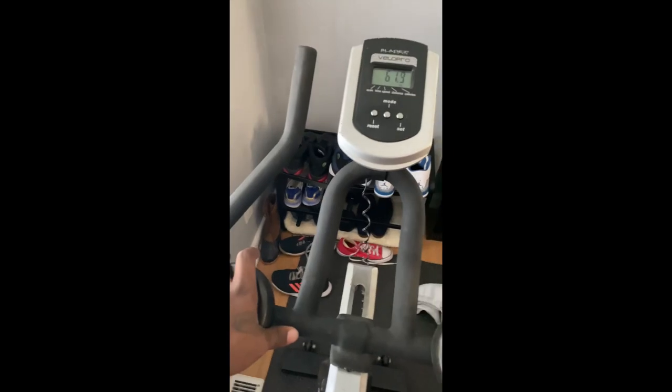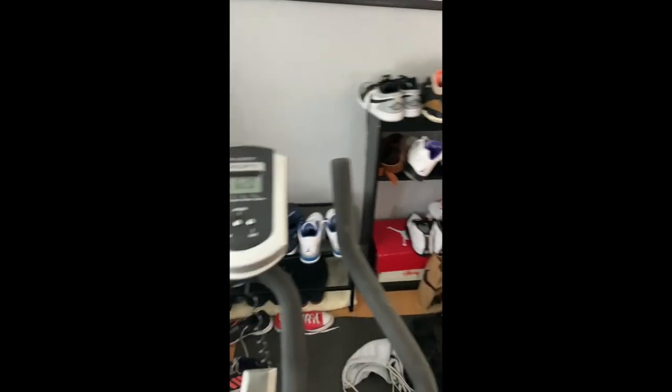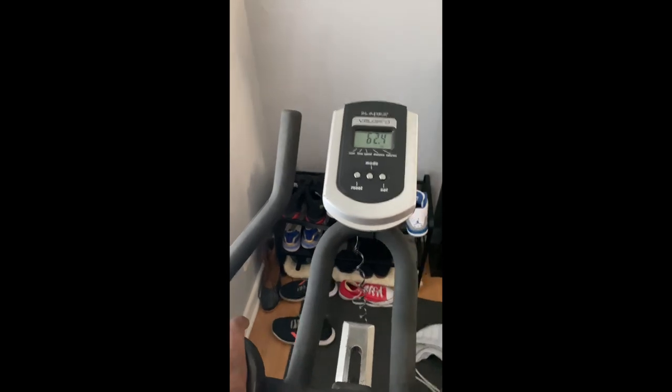Now I'm on the bike getting some cardio in this morning — 150 calories fasted and then 150 calories post-workout. Let me show you guys my beautiful view: some of my sneaker collection. A little bit of motivation each morning — gotta get on this bike so I can earn more shoes.